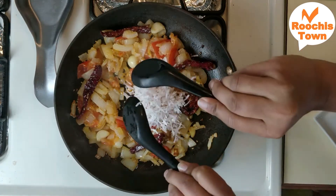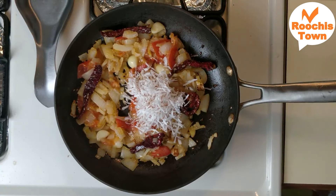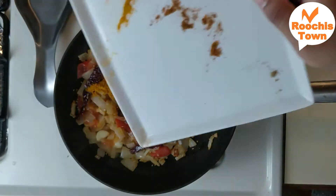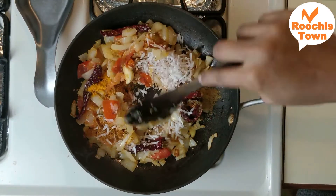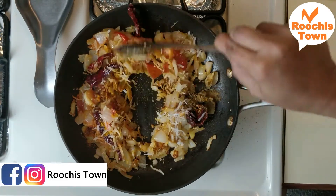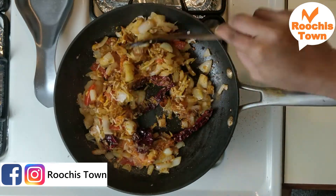Once that is done, add two tablespoons of grated coconut into the mixture, along with cumin powder, turmeric powder, coriander powder and salt. Mix this well for about a minute or so. Then let it come to room temperature and grind it into a fine paste. Don't add water while making the paste.